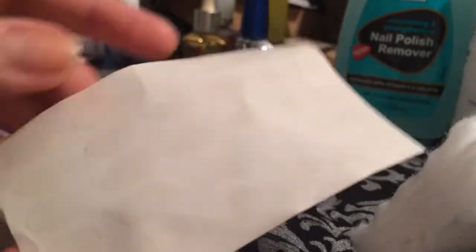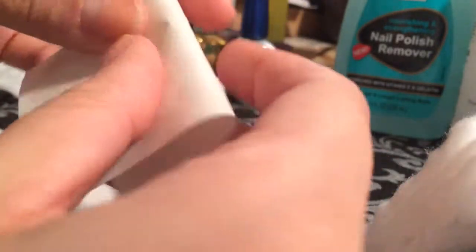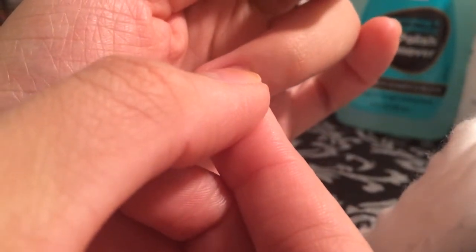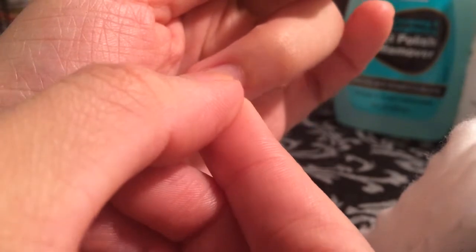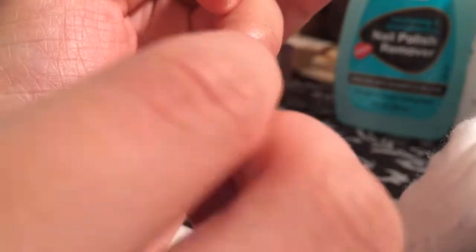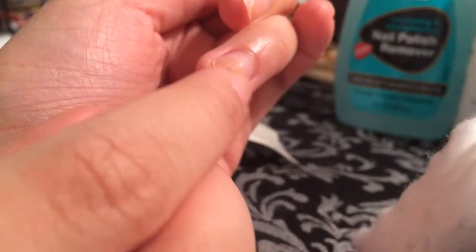Then just take a nail bandage — I found these at Duane Reade, you can also get them at CVS or your local drugstore. These are really handy; they will say nail bandages, and I'll show you a link in the description. Peel one off and match it over the space where you have the broken nail. You want to fit the entire length width-wise so it's completely sealed, secured, and has enough pressure that it's not going to fall off easily.